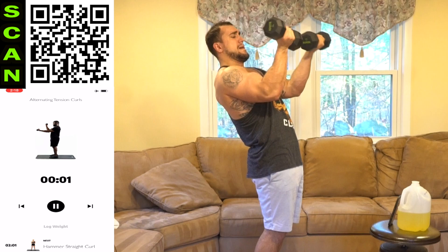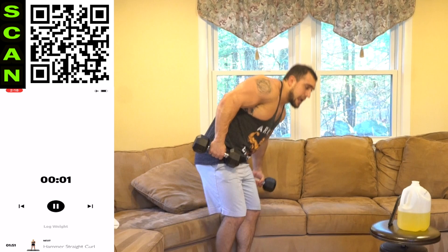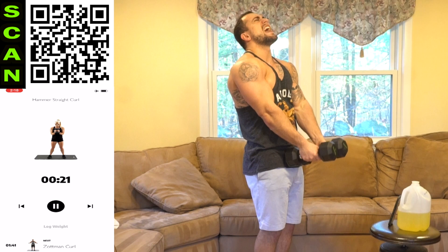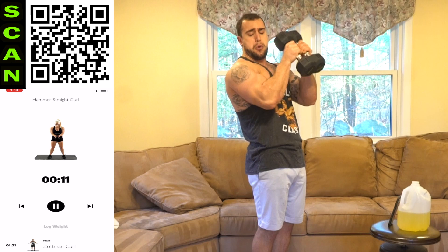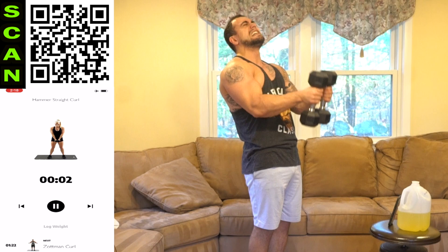We're going to that hammer straight curl next. Three, two, one — hammer straight out in front. Elbows are staying in front of the body. Dumbbells are staying pushed together. Squeezing hammer grip. Half time. Fight, aliens — you gotta fight. If it was easy, everyone would do it. Three, two, one, rest.